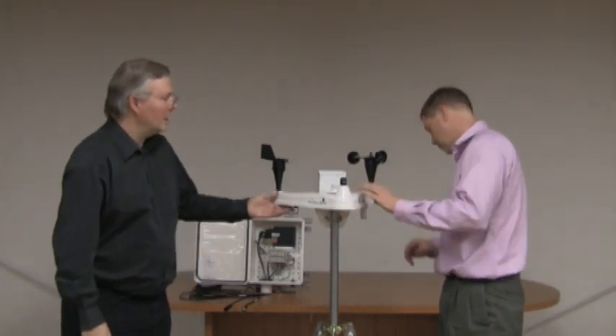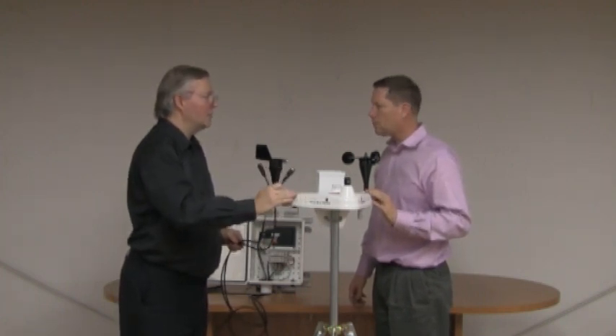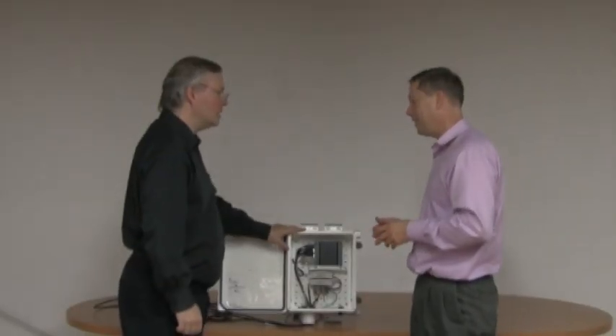Underneath the weather station there are a couple of connections — one for power, the other for a simple serial connection. This allows us to collect all the data; the board and all the systems are built inside. This takes the information back to a PC, and then depending on what you're doing with it, you're either sending it to a monitoring service or collecting it on your own system. There are also wireless options available — WeatherHawk gives us a number of different options. This box here is specific to a Fat Spaniel monitoring system installation.